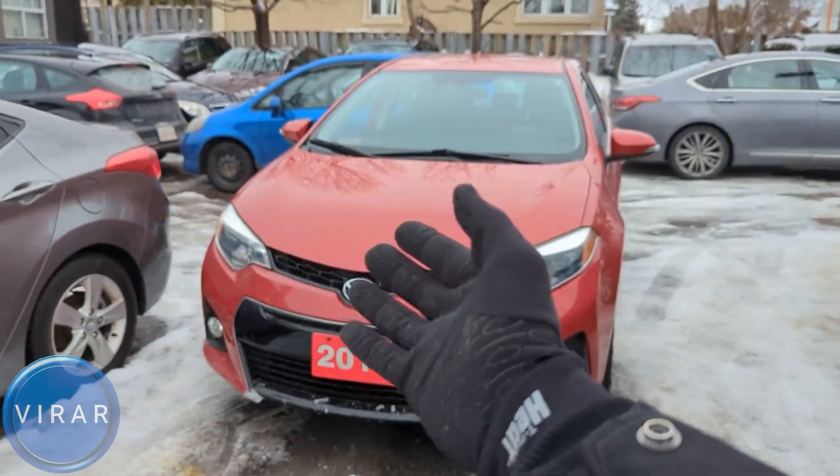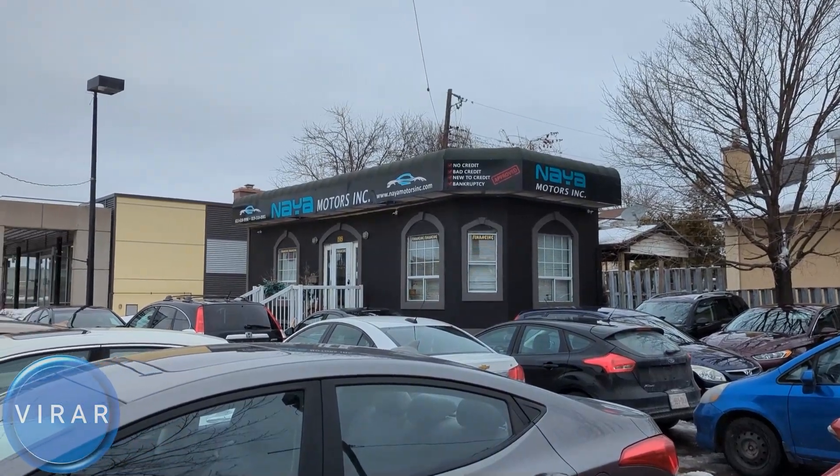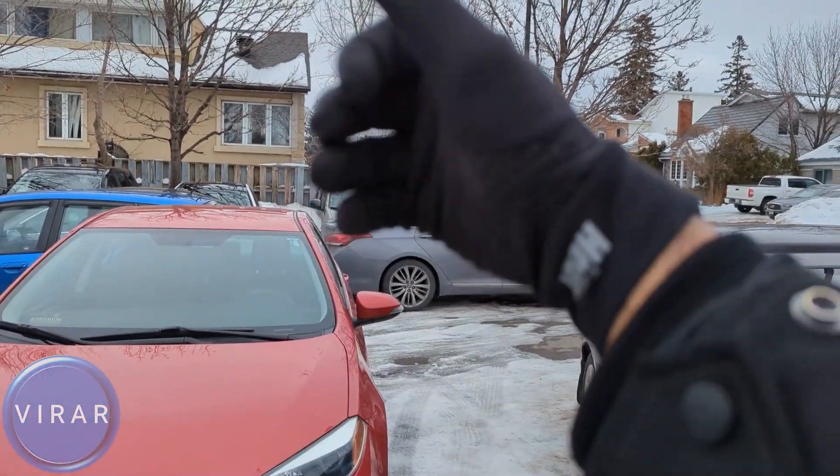Here is the Toyota Corolla. Before we get started though, let me give a quick shout out to Naya Motors Inc. for letting us use the car today to film the videos. They are a used car dealer here in Ottawa, Canada. Check out the link in the description for their entire inventory.